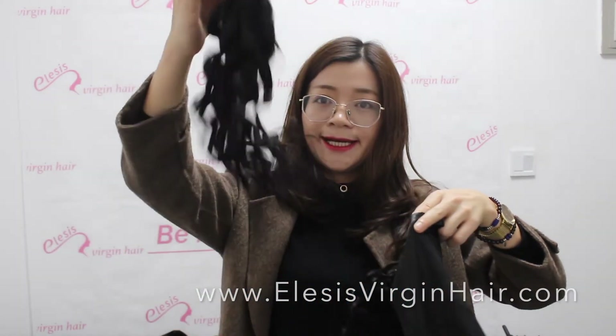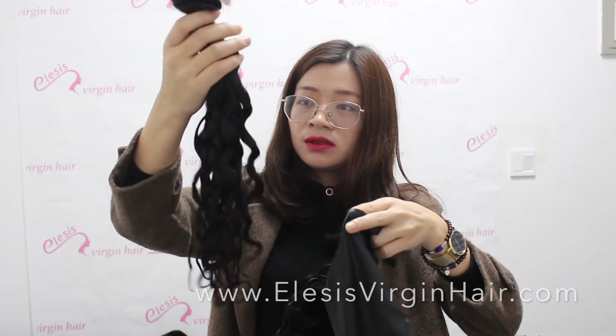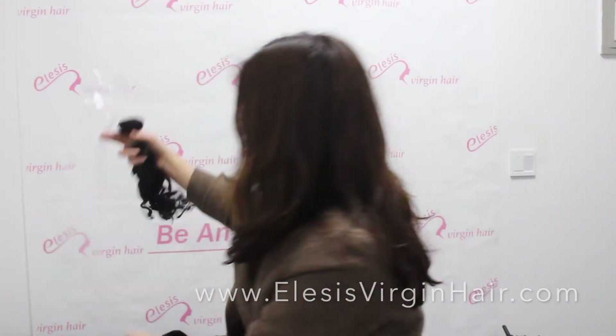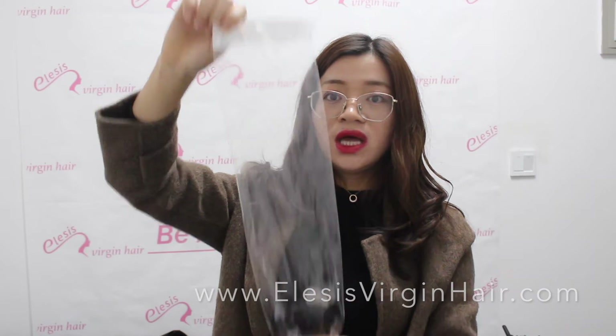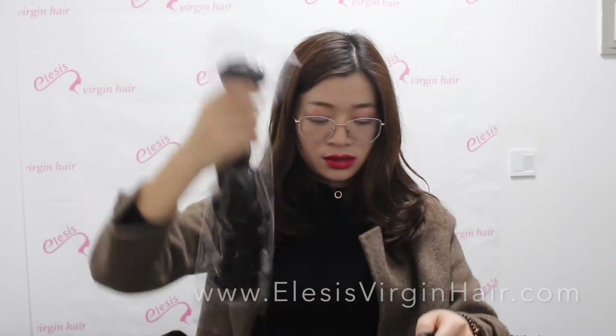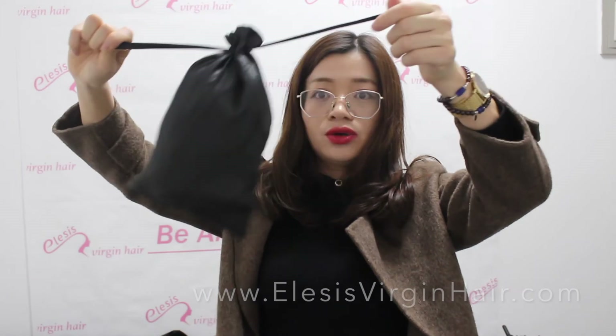Before you put the bundles into the satin package, you need to first put them into our plain plastic bag — our packaging plastic bag has no logo, it is just a plain plastic bag. Then you put the plastic-bagged bundles into your design satin package. Each plastic bag can hold three bundles.